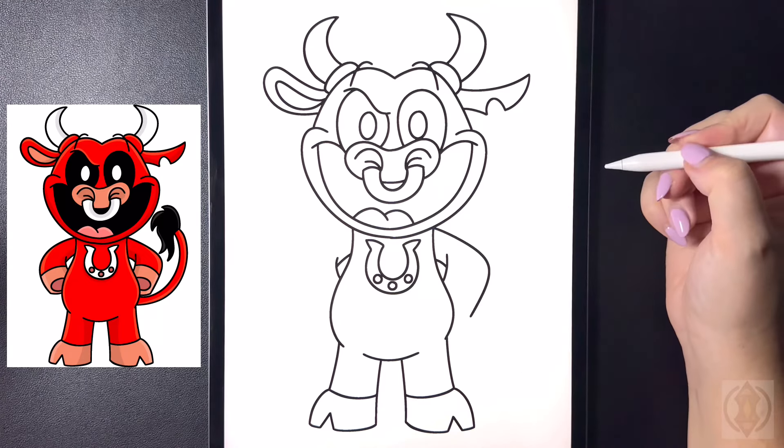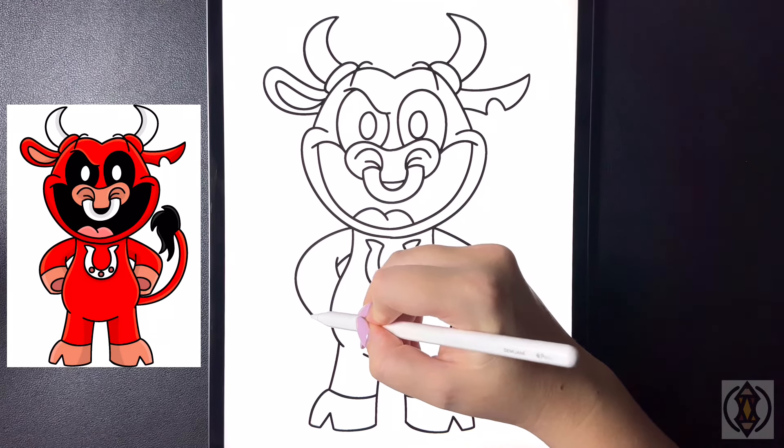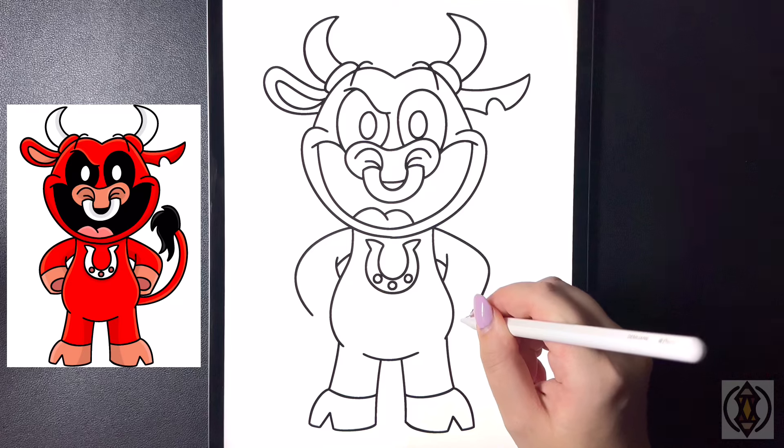Then we'll do the same thing on the left, curving this out and then down. Now from here in the corner we're just going to arch this line in.